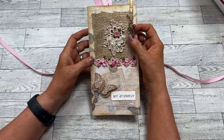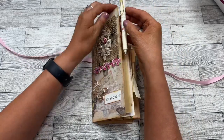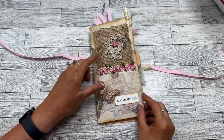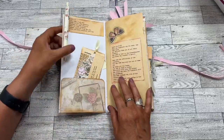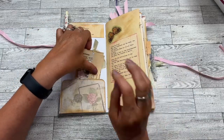I put this across here, I've clipped a pen on which will stay with the journal, added the ribbon and the burlap, and then 'my journey' here. On the inside throughout, I've put different scriptures from the Bible on healing.